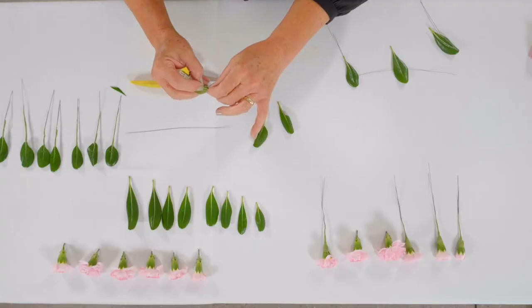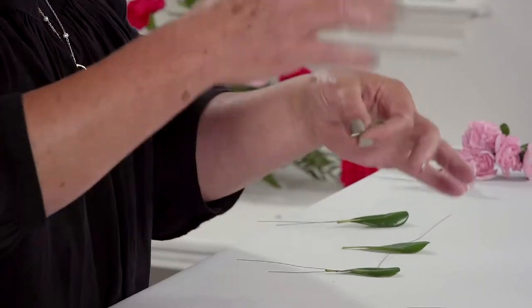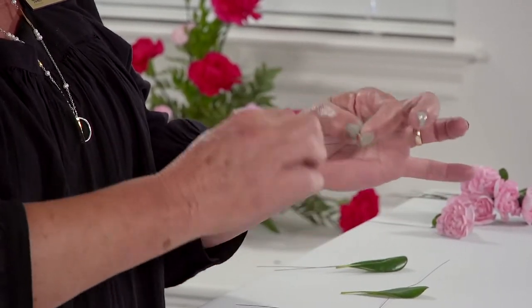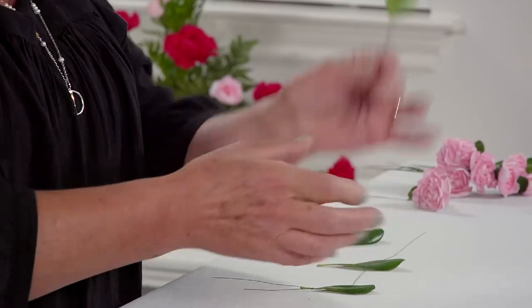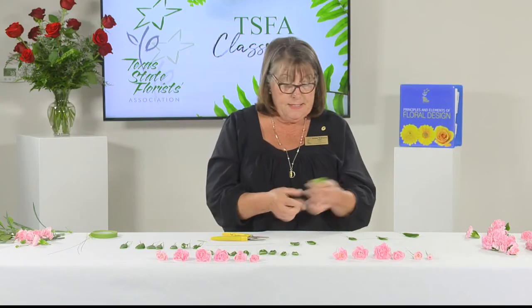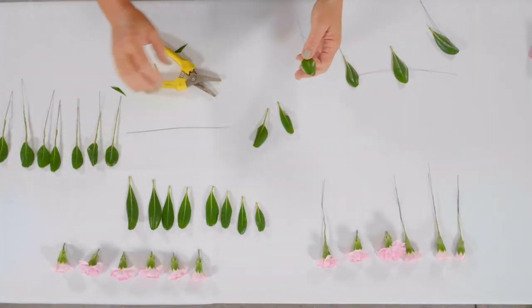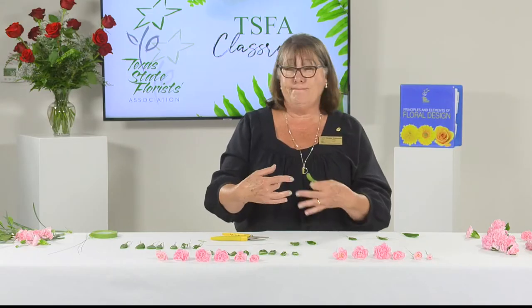Take the two wires, pull them down, get a little crimp in there, and twist once or twice. For picking up speed while working with a corsage, once you lay it out, wire and tape all your flowers, then wire and tape all your leaves — don't go back and forth, because that will slow you down. As a florist, you want to pick up speed, so consolidate your actions so they all happen at one time.